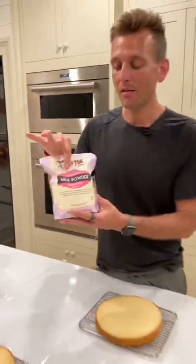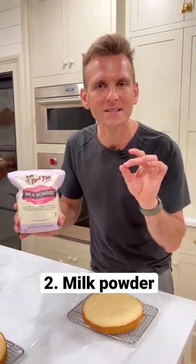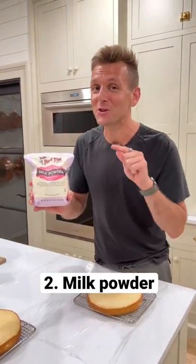One or two tablespoons of milk powder. It intensifies the flavor, adds a richness, it's always tender, and it's a secret ingredient that makes a huge difference in your cake.